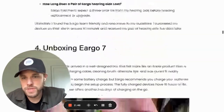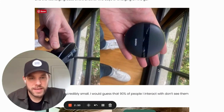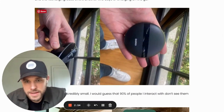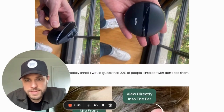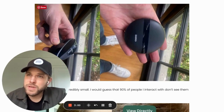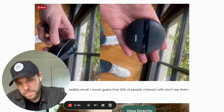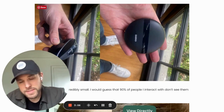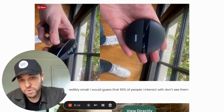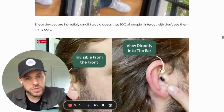Let's get into the unboxing experience. This is what the product looks like — it's the recharge case, and inside you can see where the product sits. Every time you charge the device, you get 16 hours of wear, and then you can put them back in the charging case two times without plugging it back in and get another full charge. So it's a pretty robust charging option and a good-looking charger.